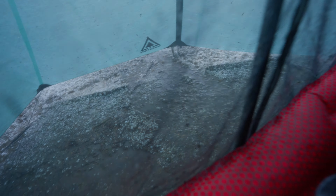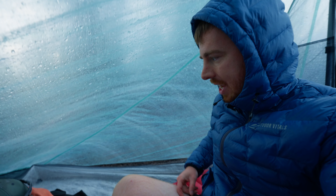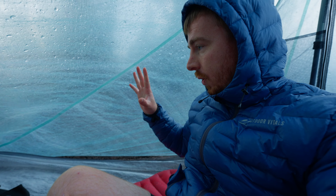The dam broke and now all the water's rushing through. We believe we are at the end of this hail and rainstorm, and it lasted two hours — two hours of just intense hail and rain and all sorts of stuff. Very surprising. We're going to go over everything with the Durstan and how well it did.